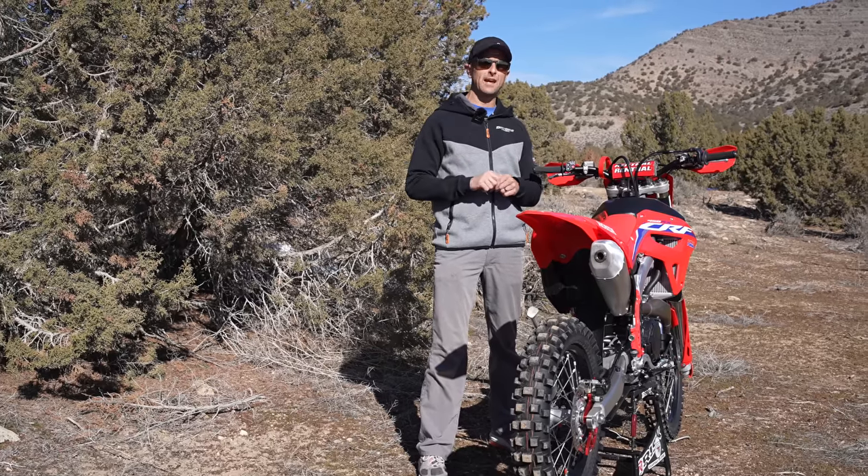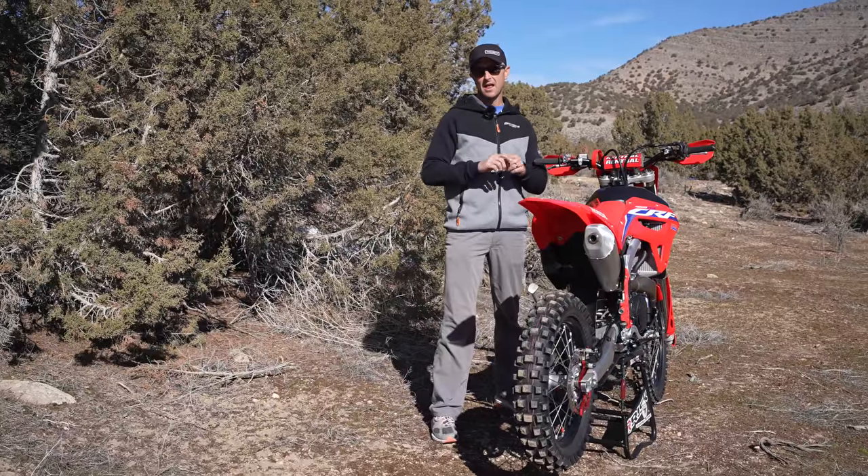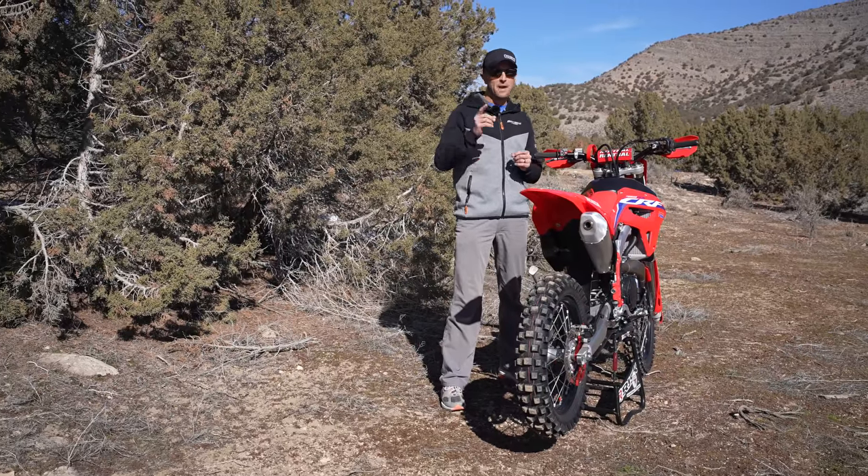Hey everybody, it's Dirt Bike Channel and today we're going to be talking about a pre-ride checklist that I pretty much go through every time, and maybe you should too.